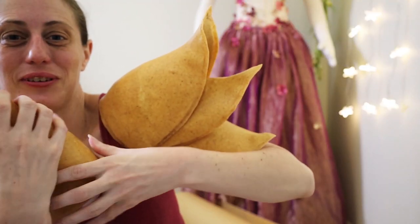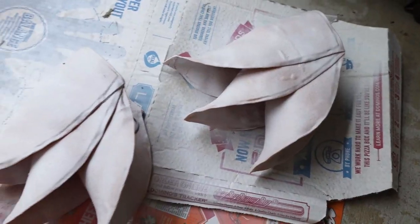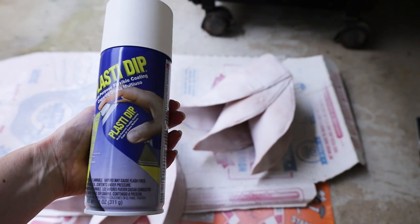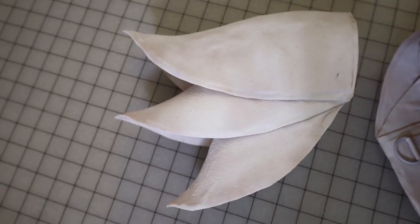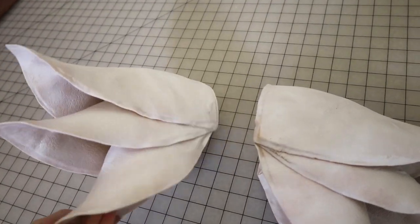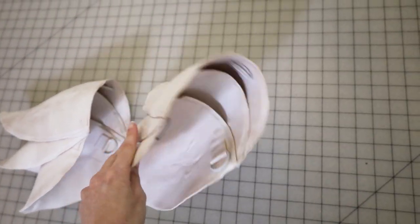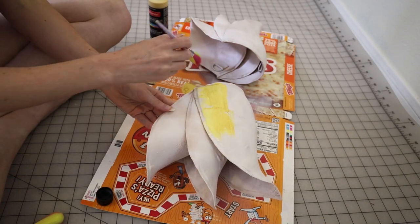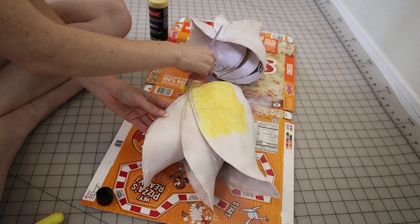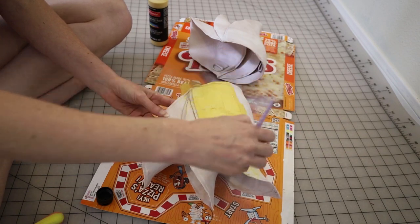Oh my god, I made this! Next up is painting. First you're going to need to prime the Worbla. I used Plasti-Dip to prime mine — the spray can Plasti-Dip in white — and then I used acrylic paint to paint my pauldrons. I decided to go with a classic all-over metallic gold paint, which I thought would look really nice with the costume. I did a couple of layers to make sure I got really nice, good coverage.